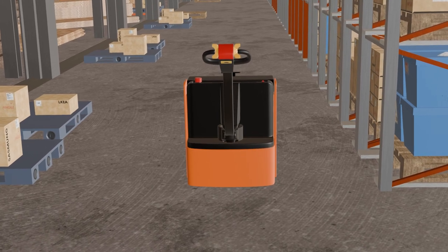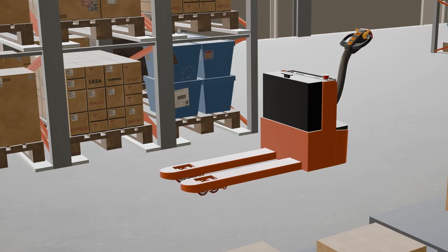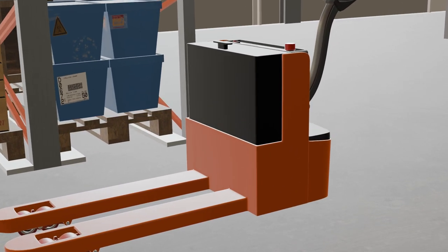There could be several methods that you can use to move a dead electric pallet jack depending on the situation and the resources available. We'll go over the six common ones in detail.